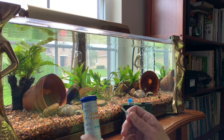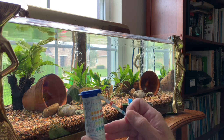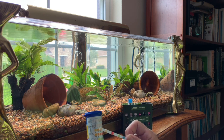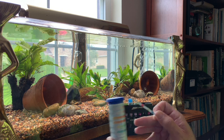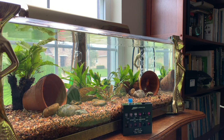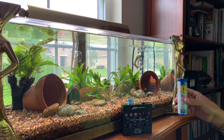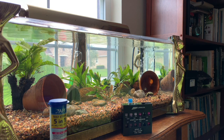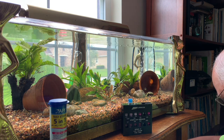The test strip is still showing nothing — zero nitrates, zero nitrites. The pH looks like about 7.5; KH and GH are just fine. But the Lamont is going to tell us exactly what's going on in this tank. It goes right down to 0.25 parts per million, which is very precise.